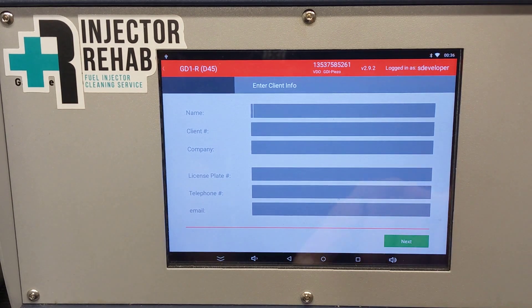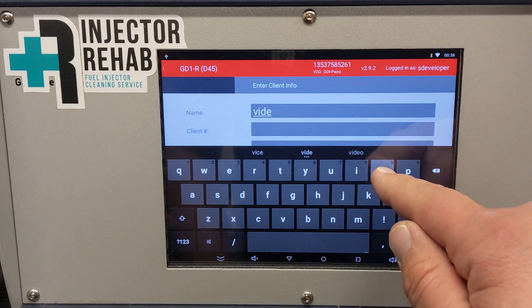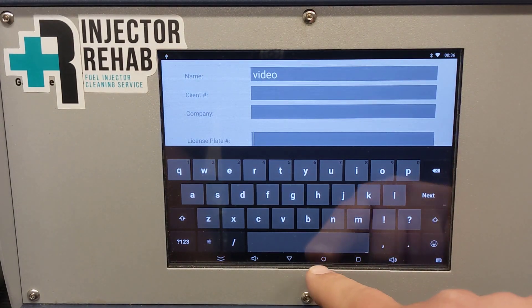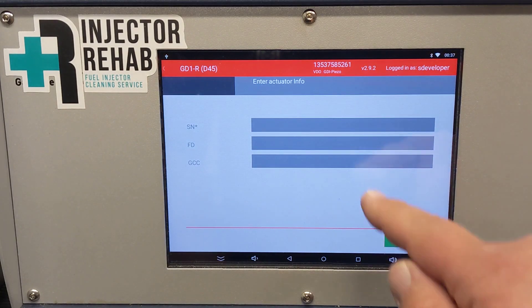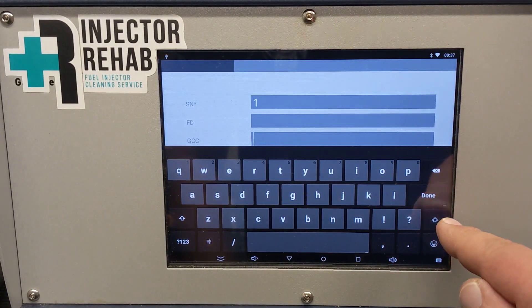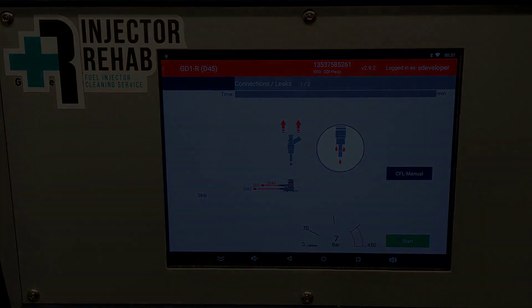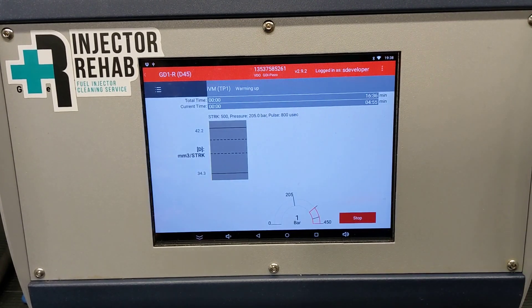There's a lot of other information that we put in — a client's name, order number, so we can reference it back later on. All this information will show up on the reports. The reports are for individual injectors, so we'll indicate which injector this report is for. To ensure safety, we run a leak test. On the left, we'll select which test plans we're running and start the tests up.